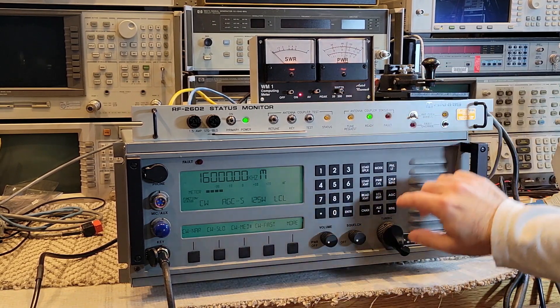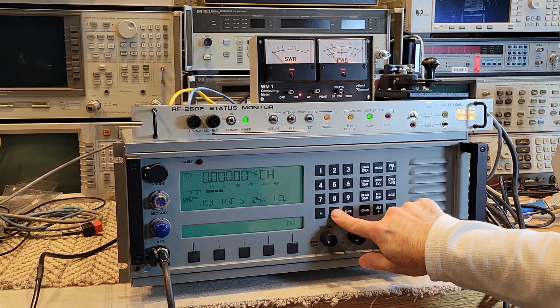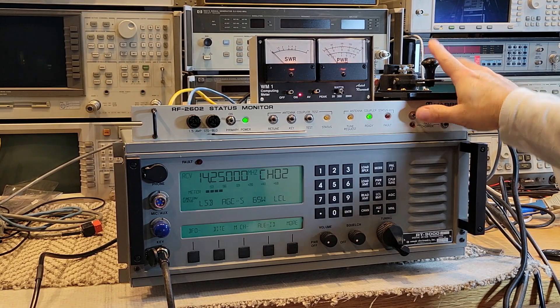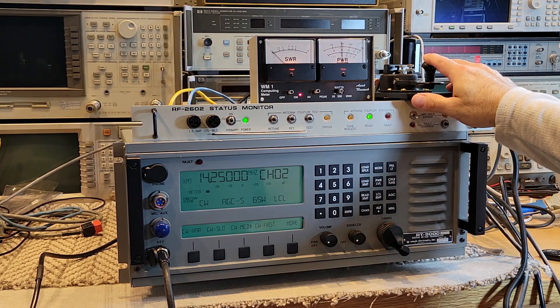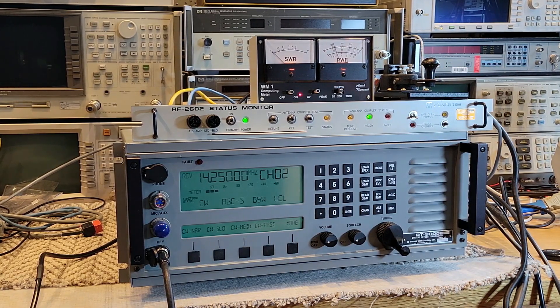That's really it — not much more to show. Going back to channel 2 and CW mode — very low, zero SWR. And that's it for this part, which I think is part 3. The final part 4 of this series will be once I've completely integrated it with my Harris transmitter, which you've all hopefully seen on the channel. If not, check it out. Thanks for your time.